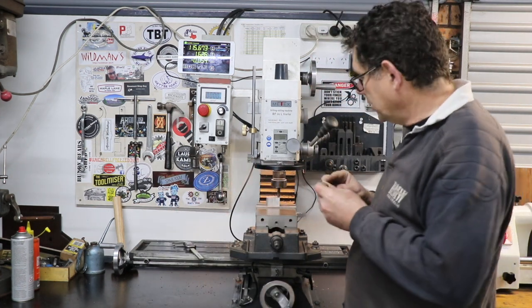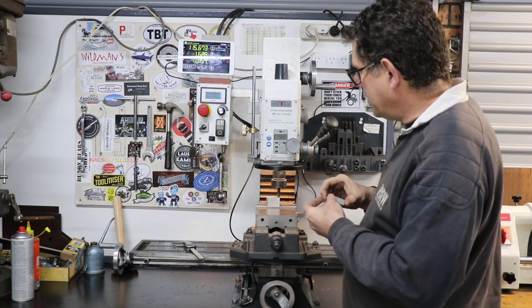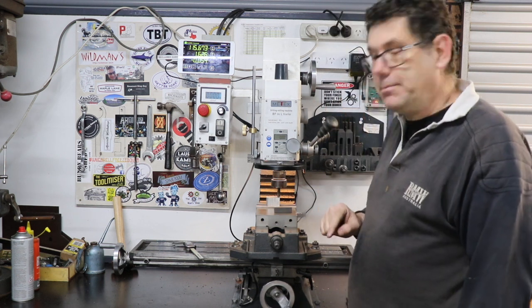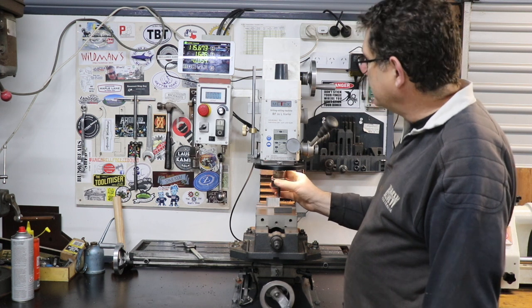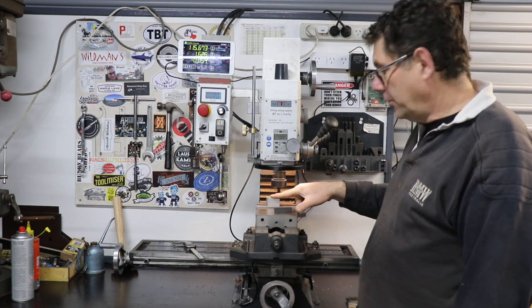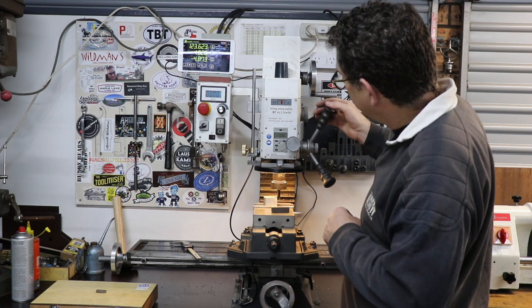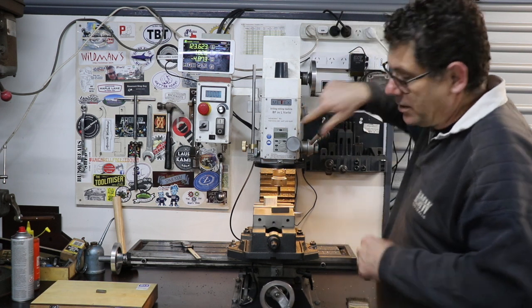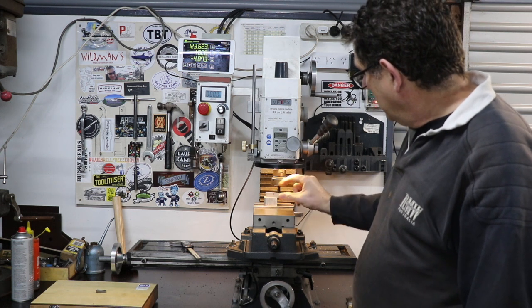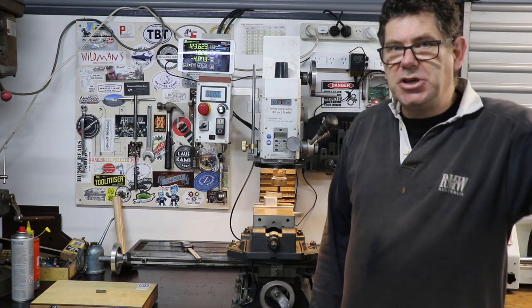The adjustable parallel works whether you've got a DRO or not, and it's pretty precise — a good tip for setting the Z height so you know exactly where you are in relation to the surface. These things aren't the best accuracy but certainly a handy trick. Hope you find it useful. Thanks for watching, see you next time.